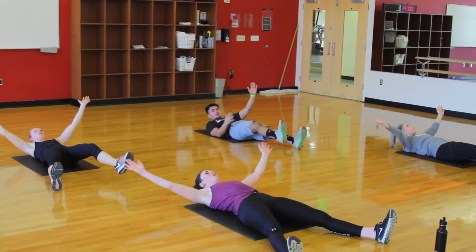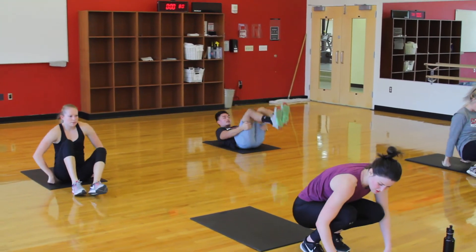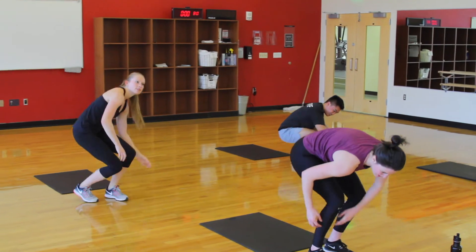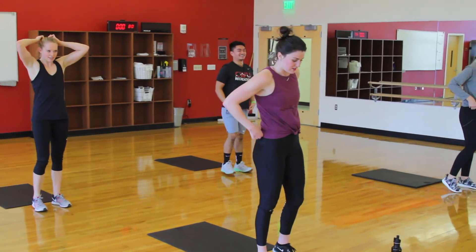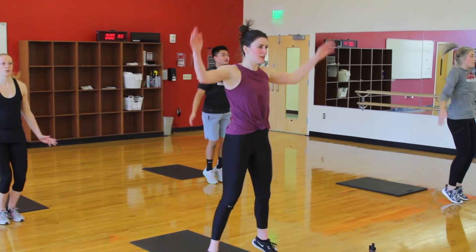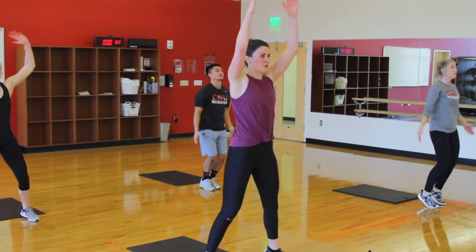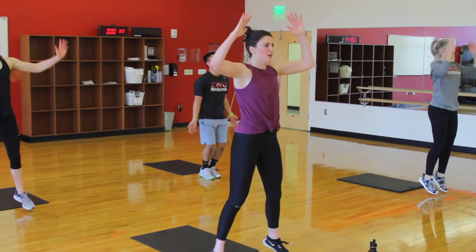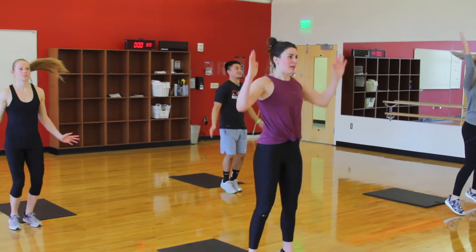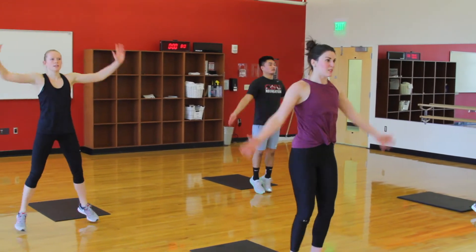3, 2, 1. Alright, moving on to our cardio movement — just jumping jacks. You guys should all know this. Starting in 3, 2, 1, and go. If you have any shoulder issues, you can try just reaching straight up or allowing the arms to bend a little bit. When we have healthy shoulders, try to keep those arms mostly straight. Just like with the rest of the movements, we want core braced.